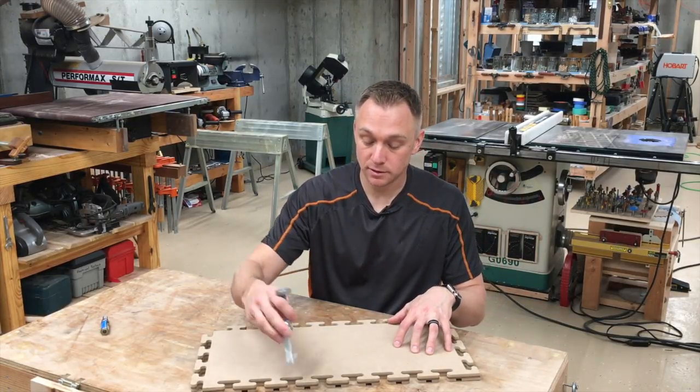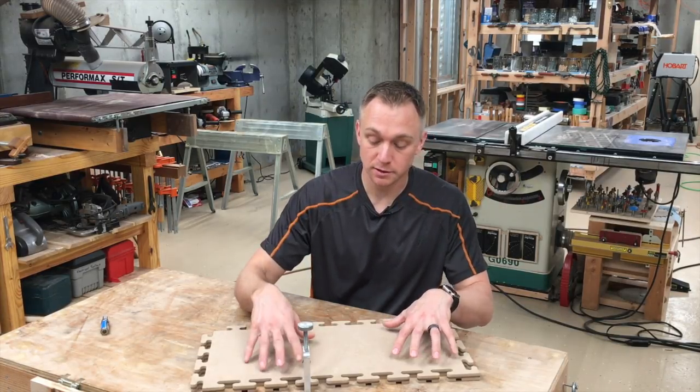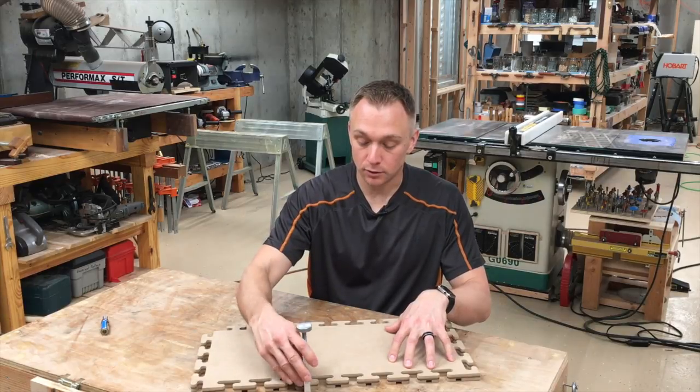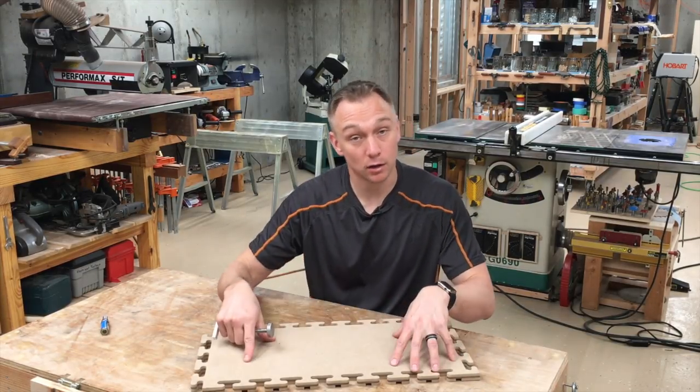then you can use these clamps in the dados to secure the workpiece to the template. And then you can switch them around very easily one at a time to make your way all the way around the perimeter.